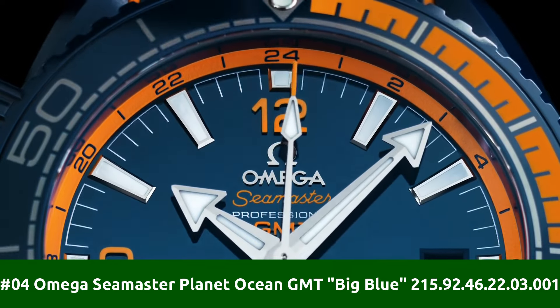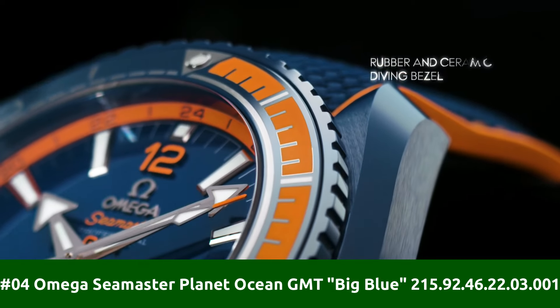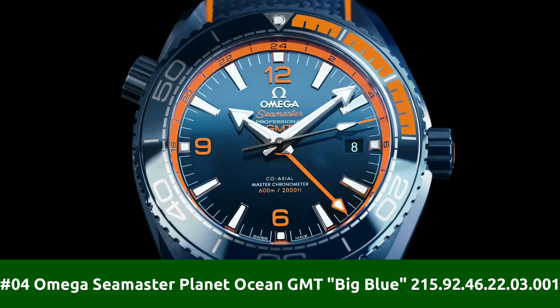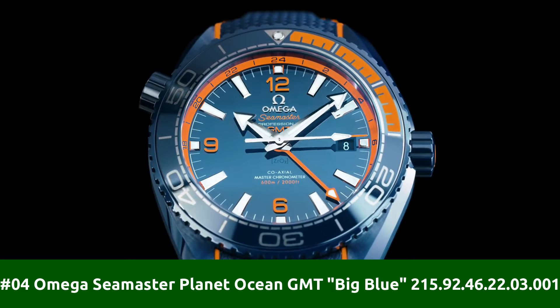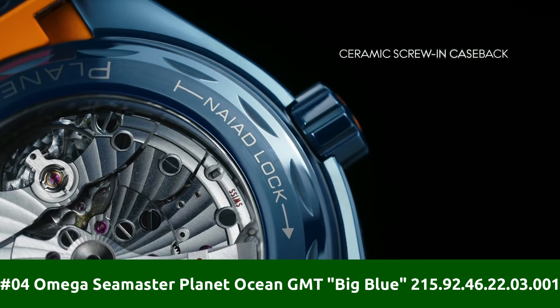Number 4: Omega Seamaster Planet Ocean GMT Big Blue 215.92.46.22.03.001. Wow! What a great piece. Worth every penny.